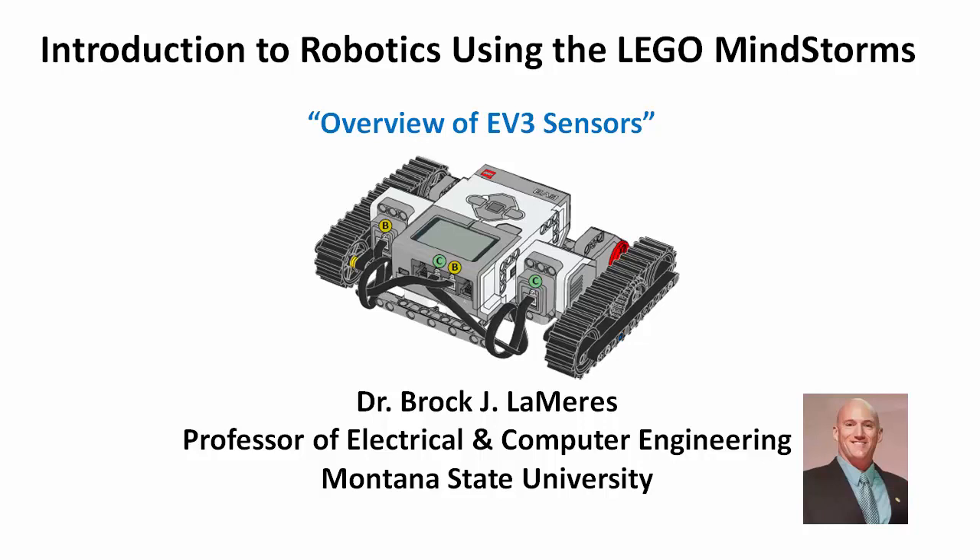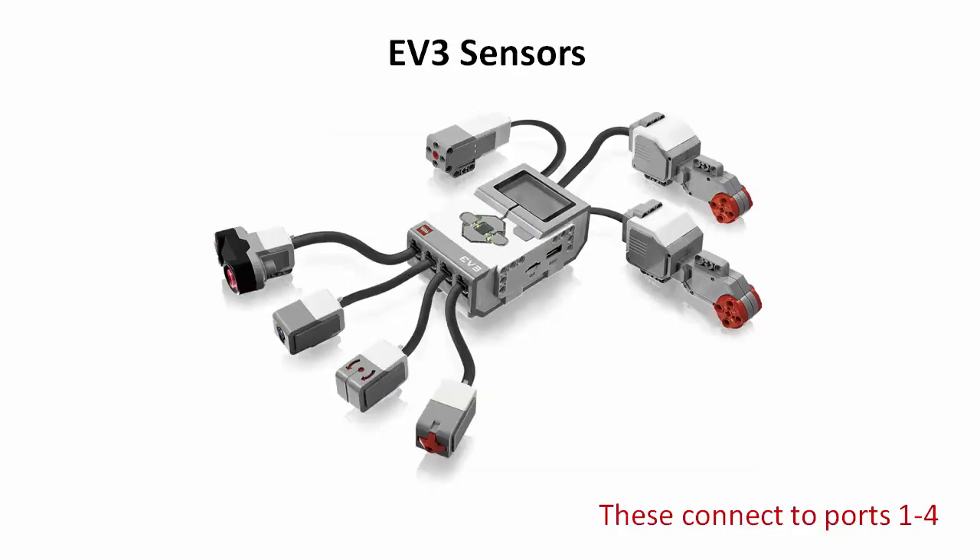We're now ready to start looking at the EV3 sensors. Sensors give us the ability to collect information about the environment that our robots are in, and we can use sensors in switch statements to create programs that are more intelligent, allowing us to create robotic behaviors that are more sophisticated and perform more complicated tasks.